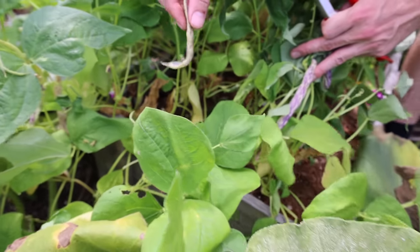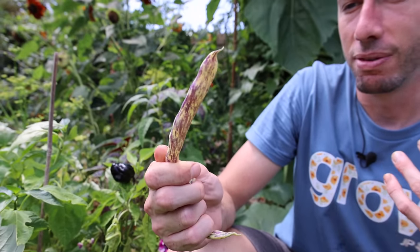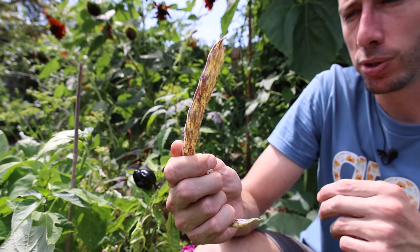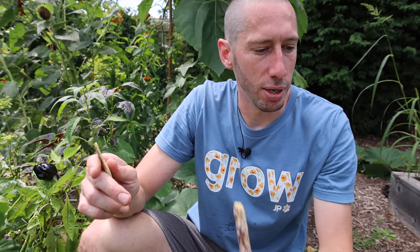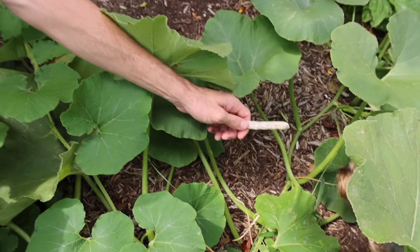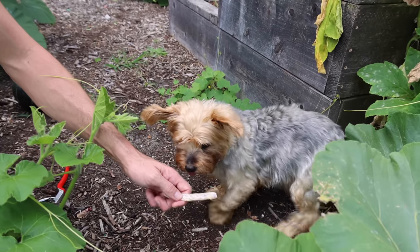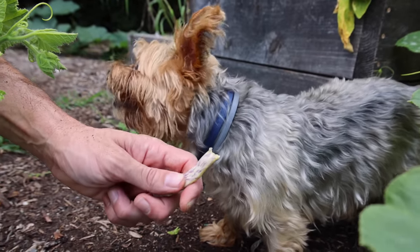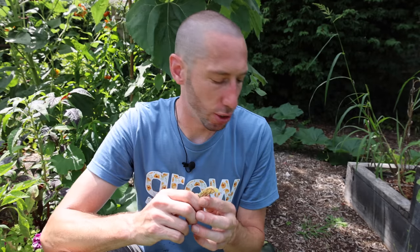The dragon tongue bean is hands down the greatest green bean you can grow in my opinion. Not only does it look incredible, it's probably the best tasting. Some vegetables look really nice but don't taste that good — but this looks incredible and tastes amazing. Good indication: Tuck was nowhere to be seen, but the moment we started pulling out the dragon tongues he showed up. We gave him one — yeah, it's one of his favorite beans too. Such a good snap, a natural beany flavor, really sweet. Can't beat it.